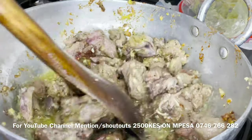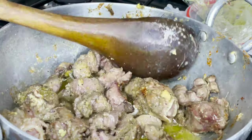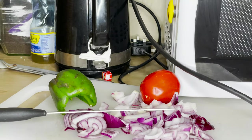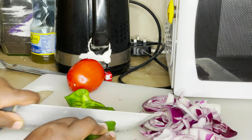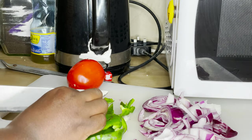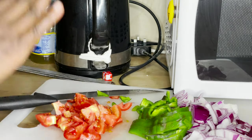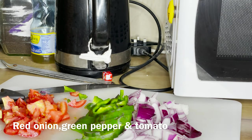I want to let it brown nicely. If you like this kind of video, let me know by subscribing! I'm going to cut the green peppers. If you have yellow or red, use them — they're really good. This is all the veggies I'm going to use: onion, green pepper, and tomato.